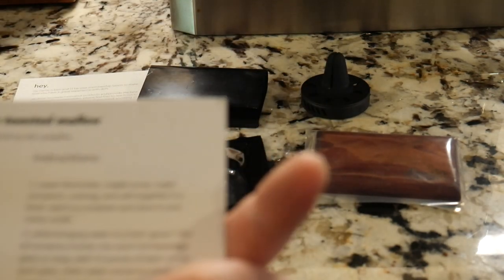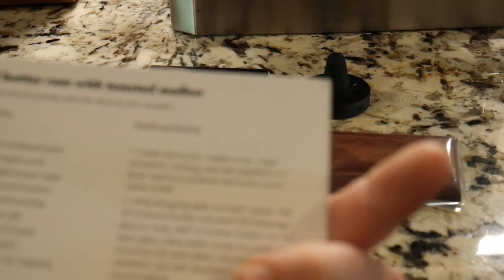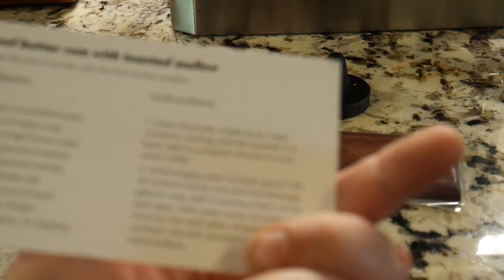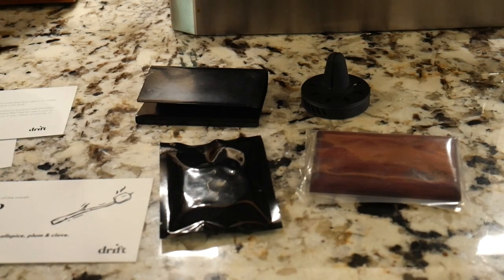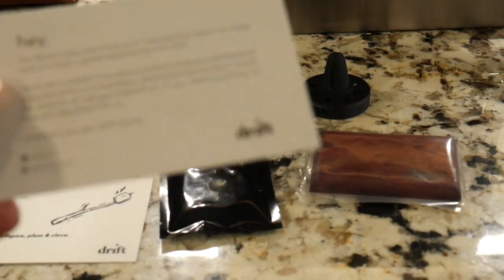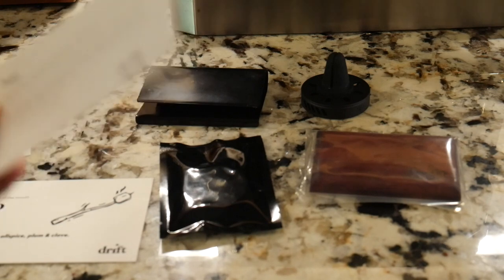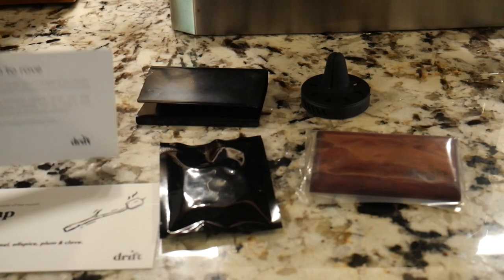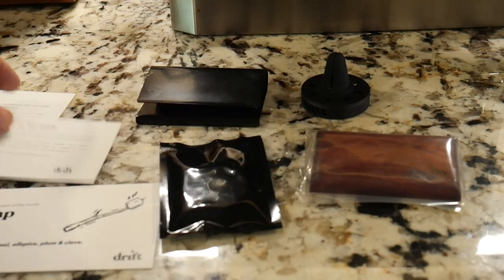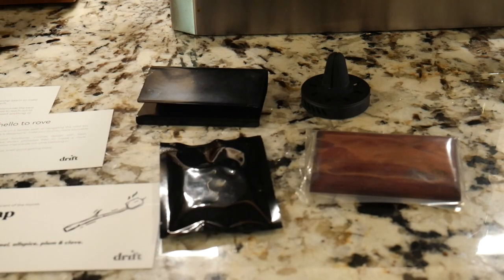It gives you a profile of what the scent is going to be like. This is dark rum, caramel, allspice, plum, and clove. On the back you actually get a recipe for spiced butter and rum with toasted marshmallow. You get a little recipe and some welcome content — say hello to Drift, which is the company, and say hello to Rove, which is one of the two solutions we're looking at today.